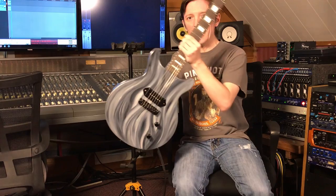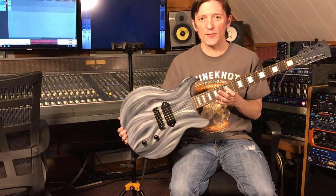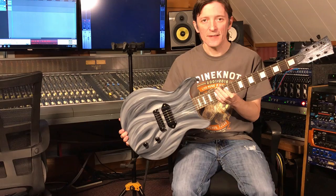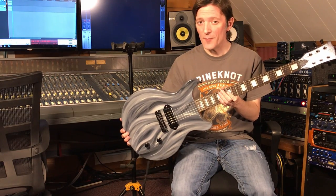Hey everybody, it's Grady at Twin Creek Audio. Back in the studio today with a special guitar to show you. This is a custom art guitar that was painted by an artist that I'm really close to, and I built this from a kit from Eden Guitars that I bought on Reverb.